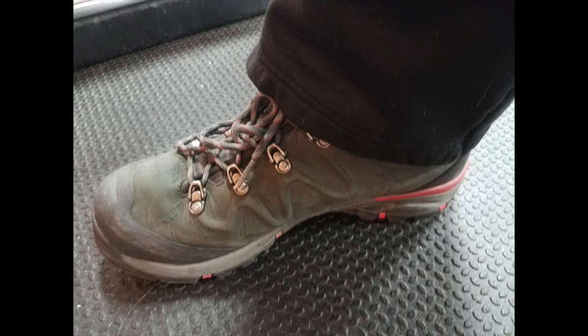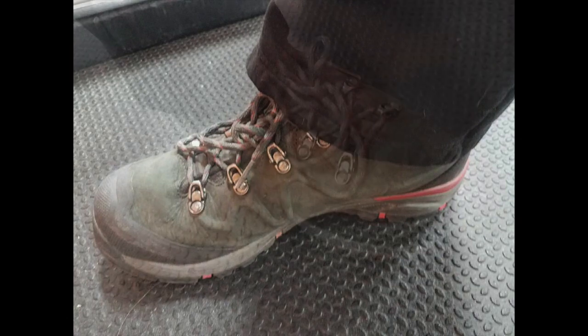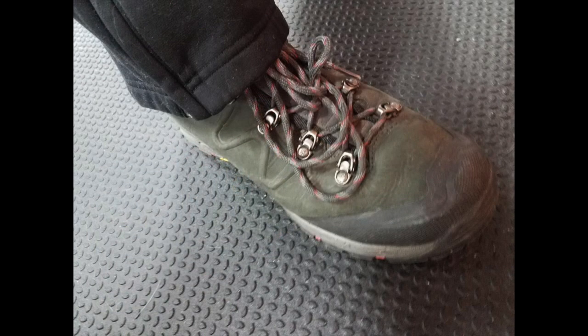They also stated that the toe cap does absorb water but it hasn't soaked through. They added waterproofing, just to be safe. They did say that the boots are comfortable and stylish.